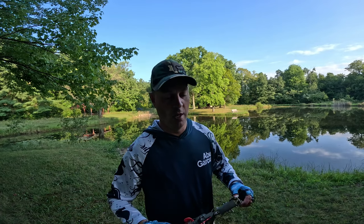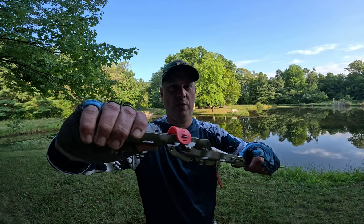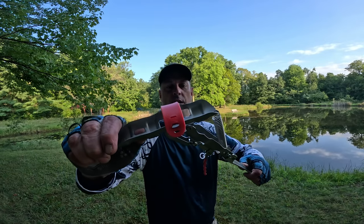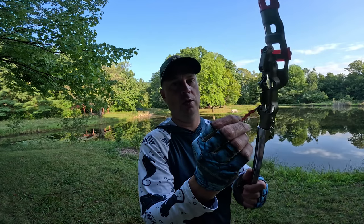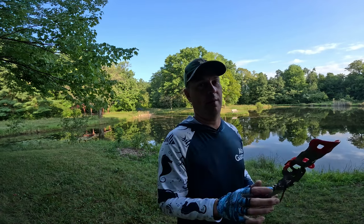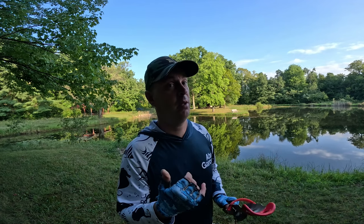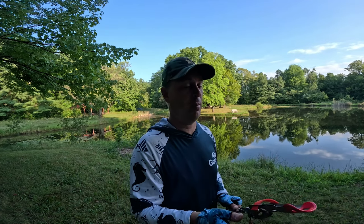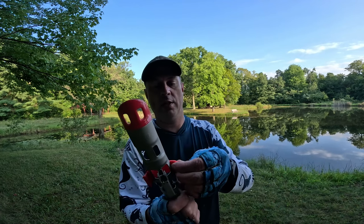So here it is. It comes out, you spring-load it, and it has a little trigger mechanism that sets in place. You put your line through it, and when the line tugs, the thing will snap. Be very, very careful — especially with grandkids or younger kids, or even yourself. That thing does have some force to it; it's gonna rip up fast.